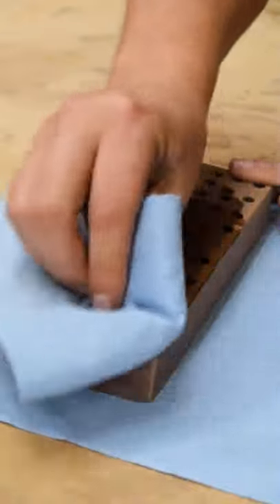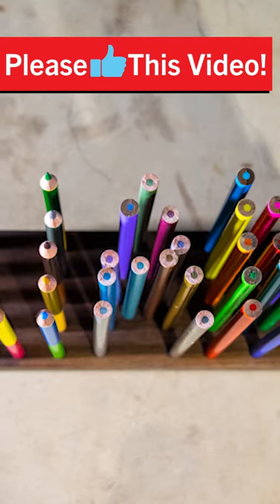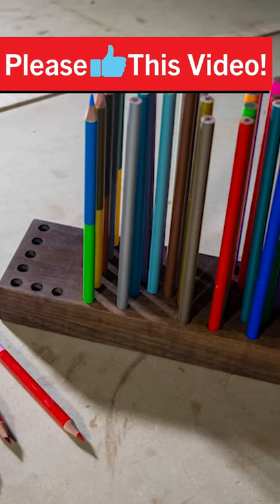For the finish, I used some penetrating oil to help protect the walnut from the abuse to come. And there you go, a personalized pencil holder you can make for your kids. Subscribe for more woodworking tips and projects. I'll see you next time.